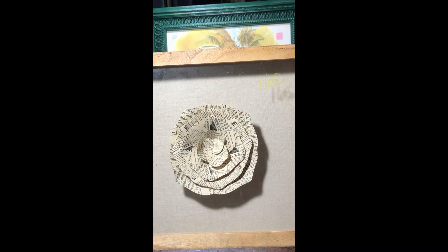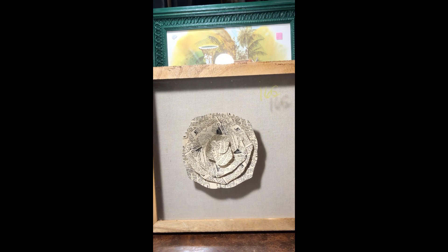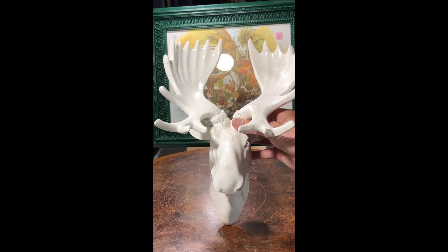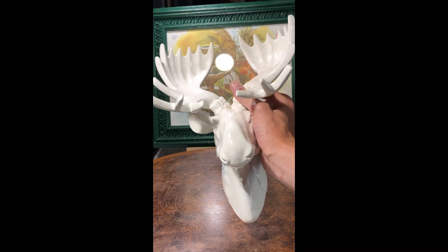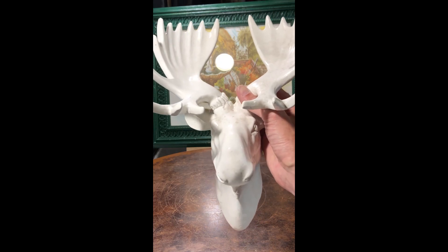I found this paper-made flower that is framed — I thought that was really unique and pretty, a good piece of artwork. Then there's this ceramic elk head which is a wall hanging. It's just beautiful, and nobody has to kill anything — you can have a ceramic elk head on your wall and feel good about it.